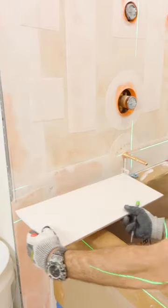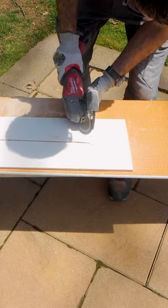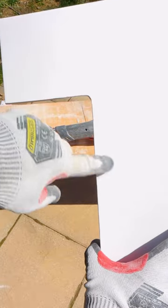In the shower, I had a tricky cut around the tub shoulder, so I transferred that location to the tile and cut that out using a diamond blade and angle grinder. Now here's the tricky part: making that radius cut nice and tight, and I'm using a baby chamfer cone to accomplish that.